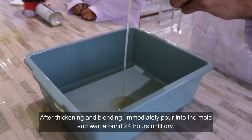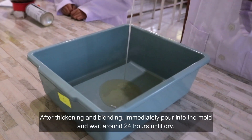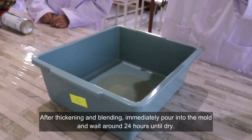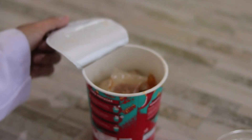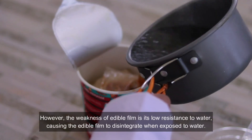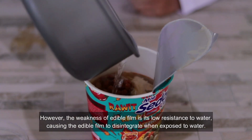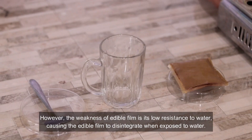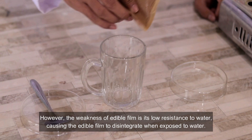After thickening and blending, immediately pour into the mold and wait around 24 hours until dry. However, the weakness of edible film is its low resistance to water, causing the edible film to disintegrate when exposed to water.